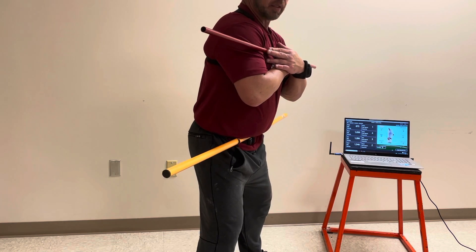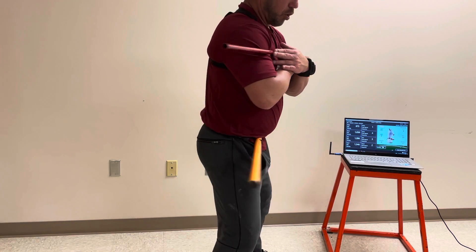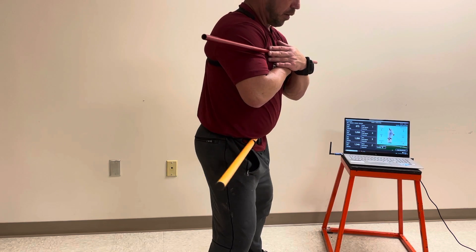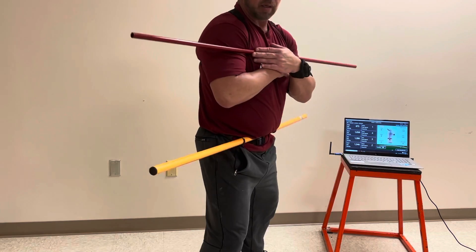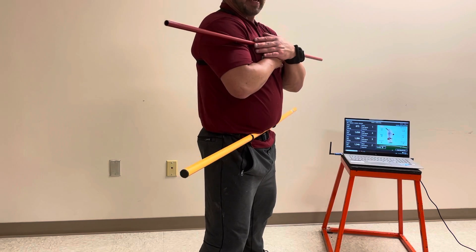This has been a really good training tool for them to get a better reference of where disassociation from top to bottom is. What does getting back to zero at contact look like? Just any part that we're trying to teach here, this is just going to enhance it.